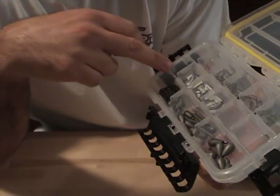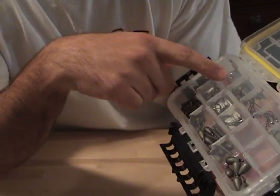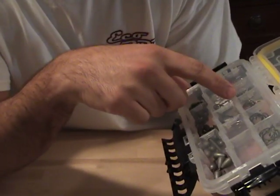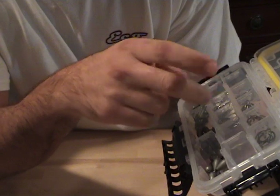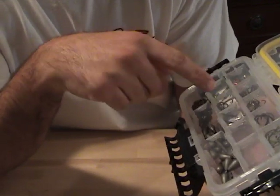I got the Gamagatsu size 2, and here I got size 1. I got Trokar size 1 and 1-0. I got some Owner size 1-0. And these are the Swivel Shots — the new Gamagatsu ones.